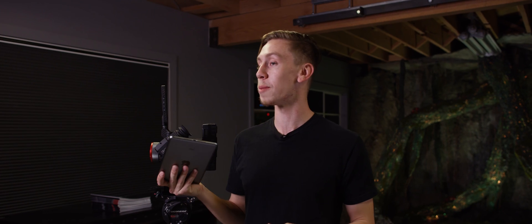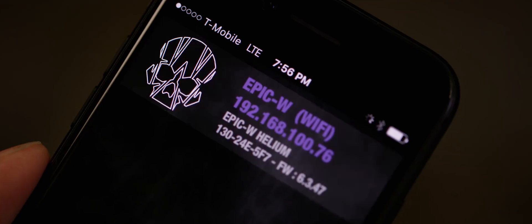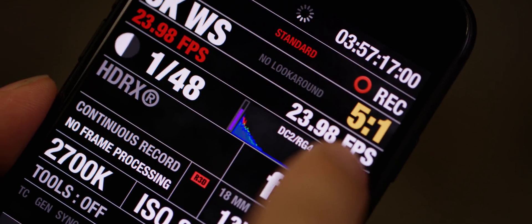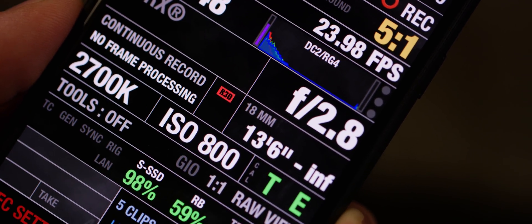Currently, there are a few different apps that we can utilize to control our red camera. For this video, we'll go ahead and select full control and tap our camera to open the main interface. We can quickly monitor settings such as resolution, frame rate, time codes, slate metadata, as well as view a live histogram and raw goal posts and traffic lights.